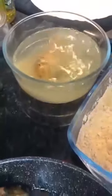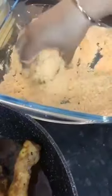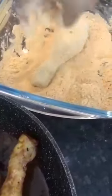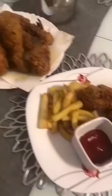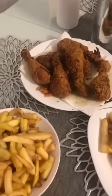When you fry the chicken, you can fry it and cook it. This is the golden color. I am going to put the chicken in the middle and fry the chips. I am ready.